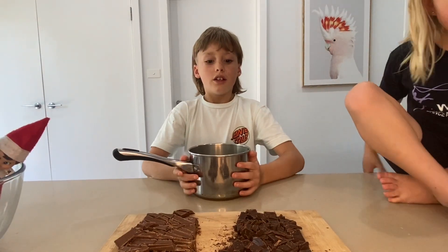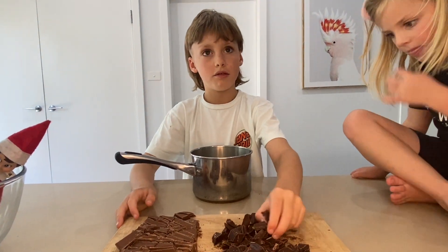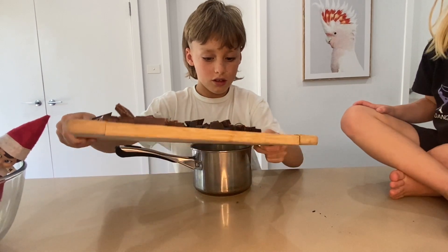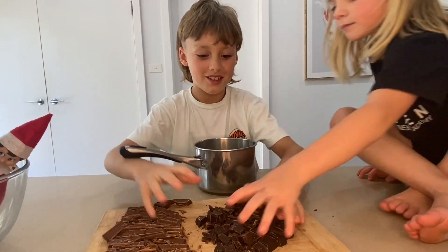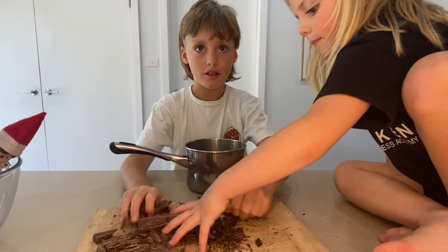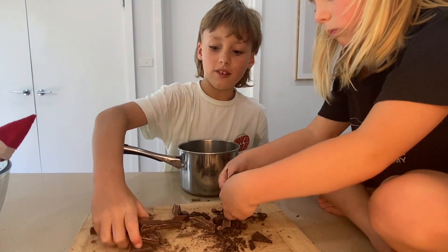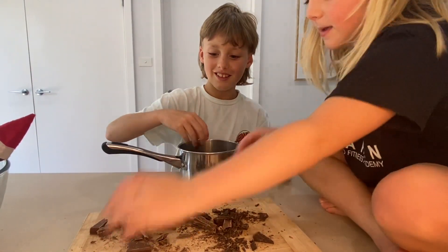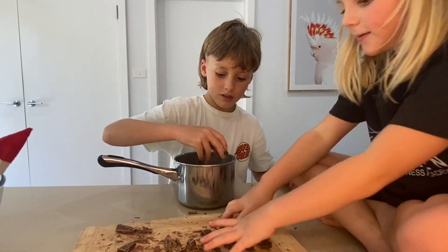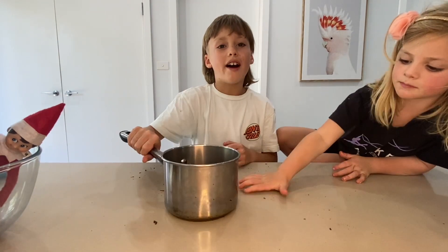Next we need chocolate dairy milk and dark chocolate. You're gonna have a little chocolate for it. Put this on the stove on a low temperature until it's melted.